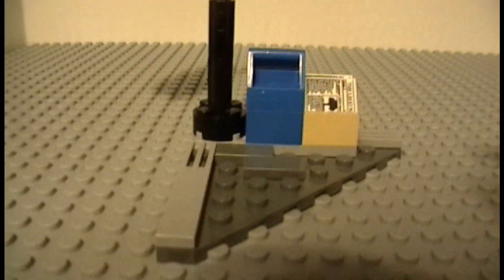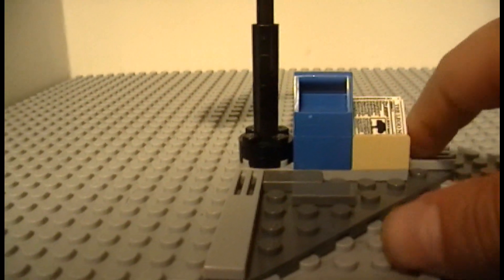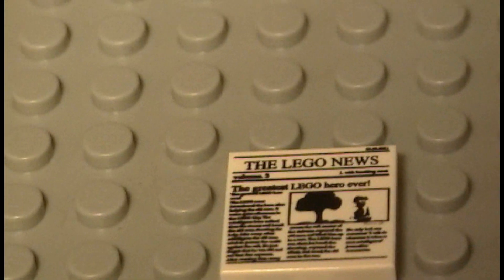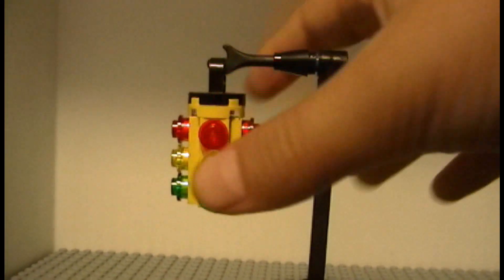Up here we have the street scene — it's one of those corner plates with some grill pieces for drains. You also get two newspapers: you can barely read it — it says 'The Lego News: The Greatest Lego Hero Ever' — the rest is blurred out because they didn't actually put real words. There's also a mailbox with a very interesting design.